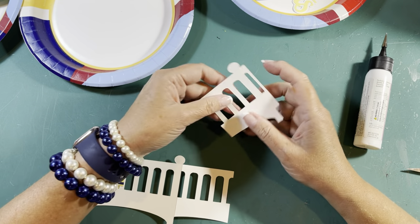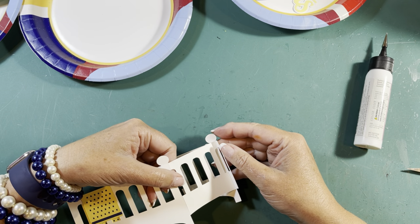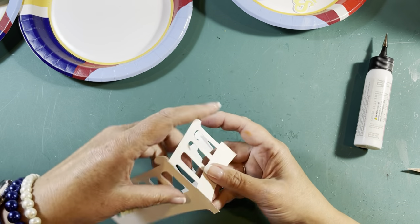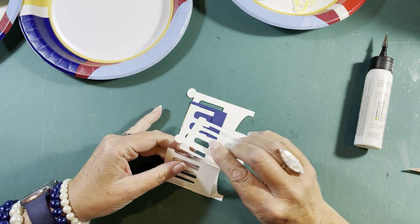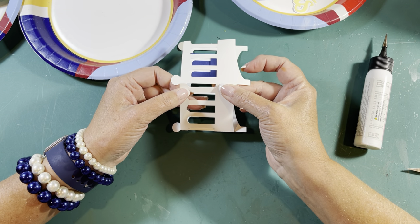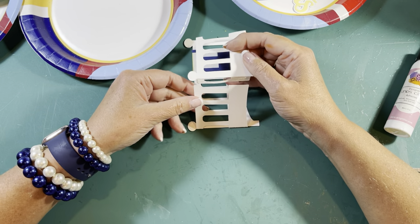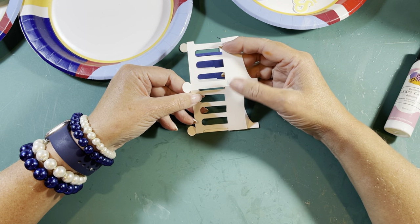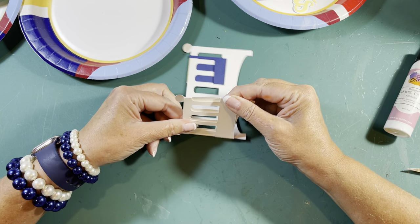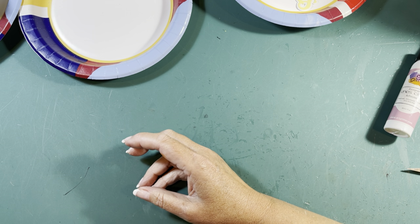Now we're going to fold up this little tab on the side and attach it right here to the end — we'll probably trim some of it off later. You want to meet up the folds with these ends. Put a little bit of glue on this tab, set it aside to dry while we do other things. Put it right at the fold, make sure it's straight. That's what your crib should look like — set it aside to dry and let's go ahead and get the base of the card done.